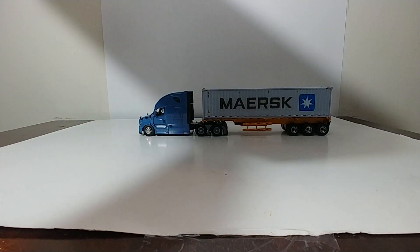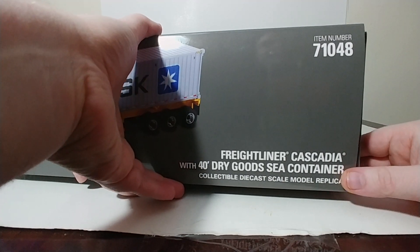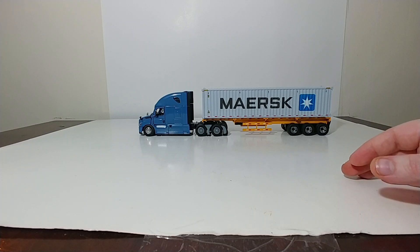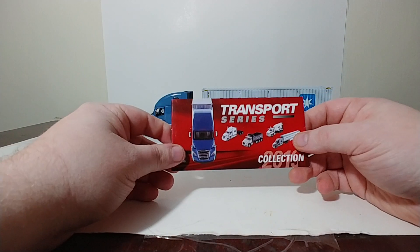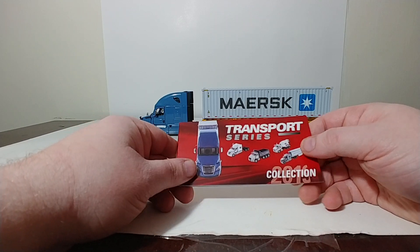Inside of the packaging, there is one other piece — a trailer hitch that is provided for the Cascadia truck, should you want to put that on it. In addition, you also get the Diecast Masters 2019 transport series catalog.